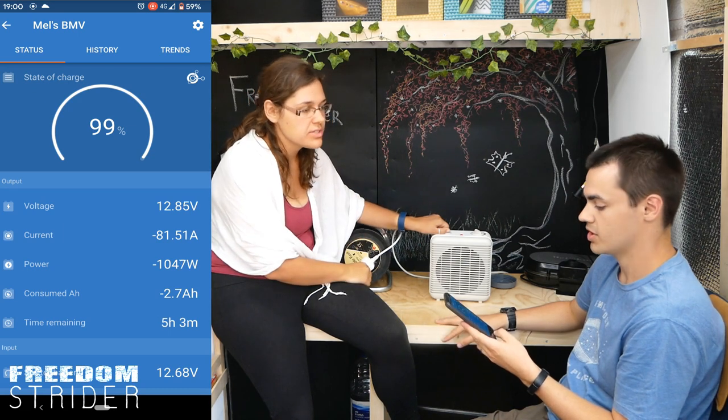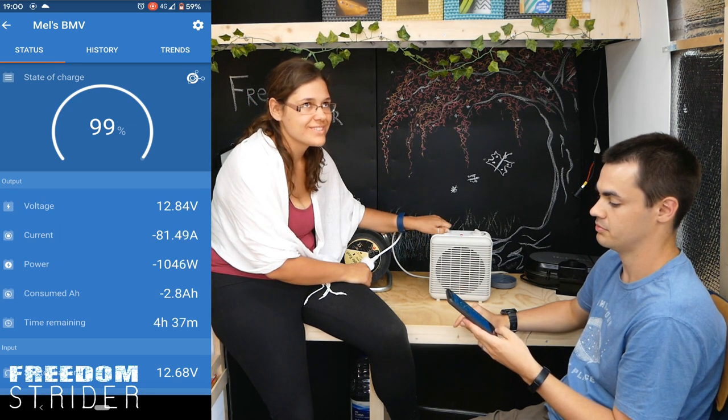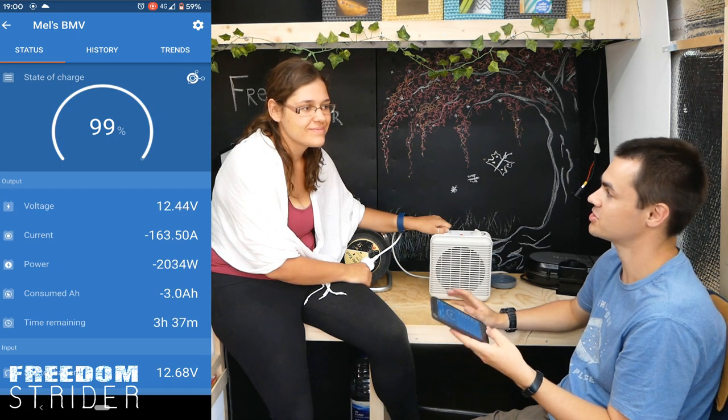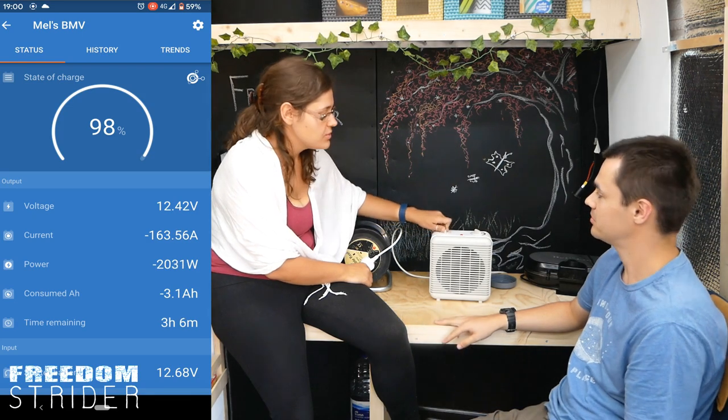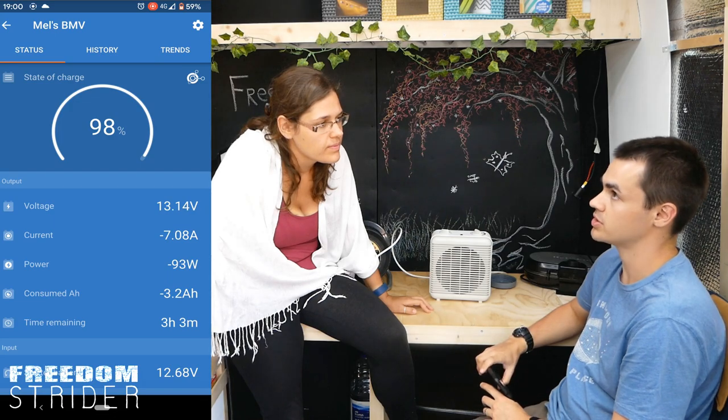Should we go to 2000? Let's go to 2000 — this should not blow anything. The light's dimmed more. Minus 2036 watts, minus 163 amps. That's minus 2063 watts including the lights.